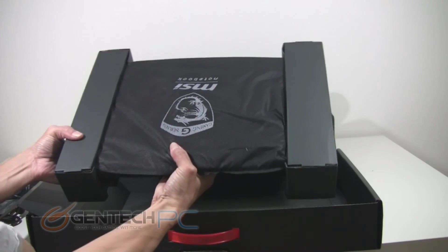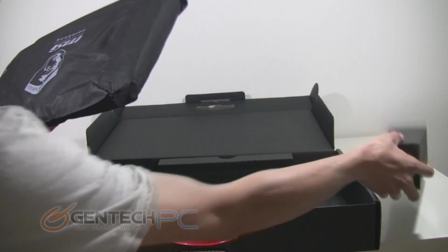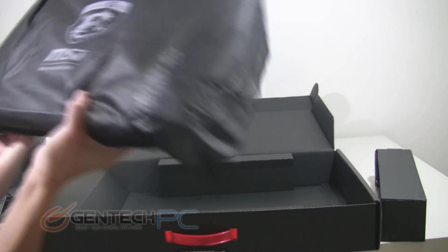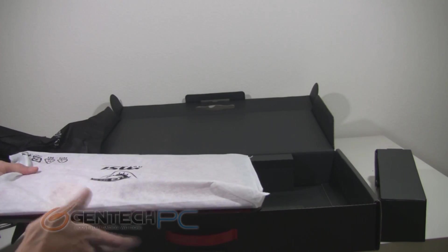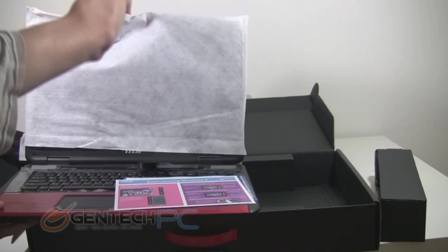Now we can go ahead and pull the actual laptop unit out of the center. We have the cardboard wings on each side — this is to support it during shipping and keep it safe from any kind of shock damage. There's a black cloth-like material on the outside to keep it from getting scratched, and then yet another layer of protection under that, which is a white cloth material that goes over the LCD lid and screen.